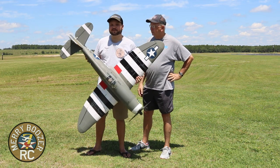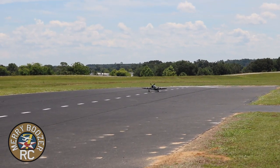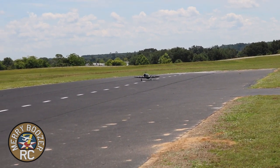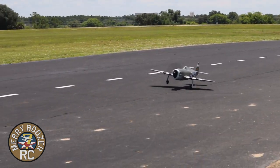Without further ado, let's get the Nexa P47 out on the field. Here it is — the Nexa P47 maiden flight. Whoo, that prop has got some pull to it! I wasn't ready for that. She's up — she's beautiful!